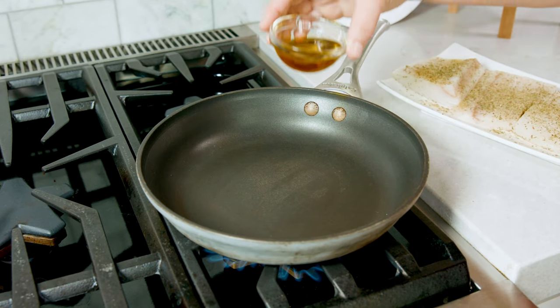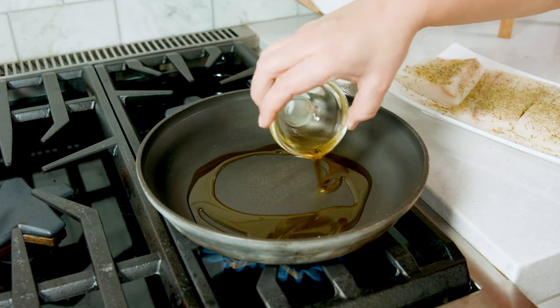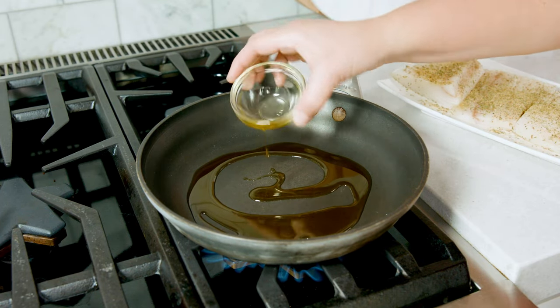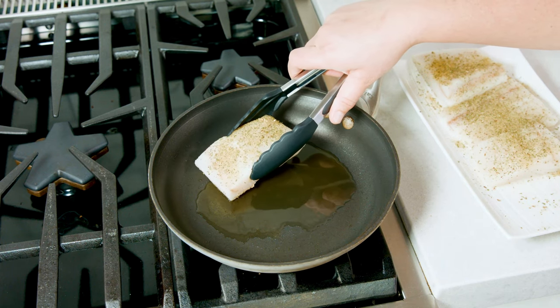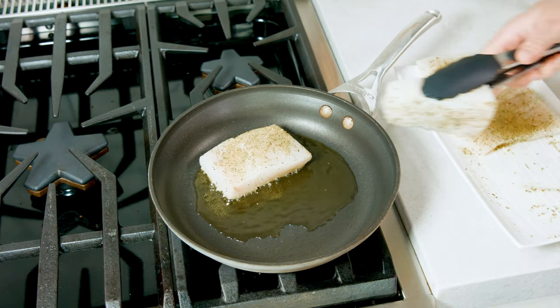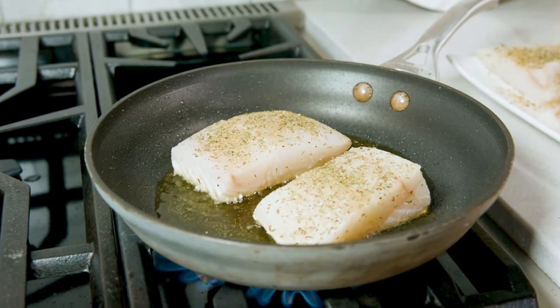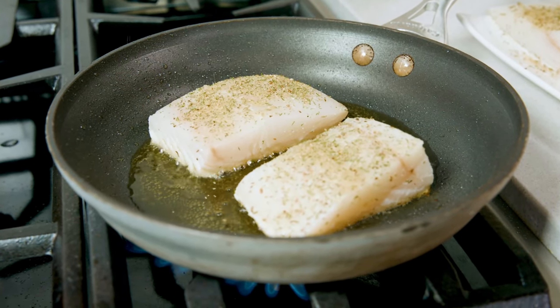Next, heat a heavy skillet over high heat. Once heated, add in about two tablespoons of olive oil and heat it briefly until it's shimmering. Lay your fillets or portions carefully into the hot oil and cook the fish two-thirds of the way through. Fish is easy because you can visually monitor the progress of the cooking by watching the color and translucency of the fish change.